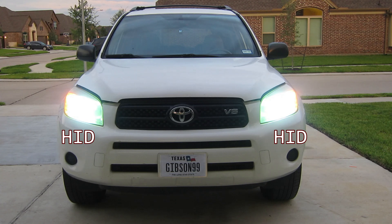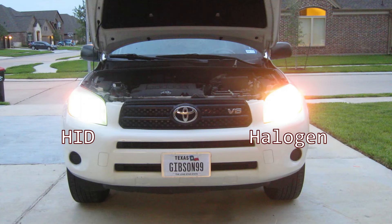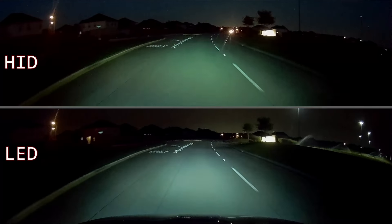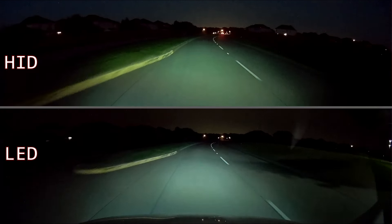Here's a photo showing my aftermarket HID kit fully warmed up in both headlights. You can see the nice white light from the HIDs with a hint of blue. Note that it took over 30 seconds from the time I first turned them on until they reached full brightness. Next, I removed the HID bulb on the right and replaced it with the factory original halogen bulb — it's pretty plain to see how yellow it looks compared to the HID on the left. Now replacing the halogen with one of the Auto Leader LEDs: that's the same HID on the left and the new LED on the right. Pretty amazing difference in brightness — and the LED doesn't have even a hint of blue; it's pure white.